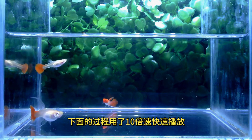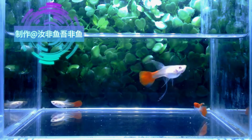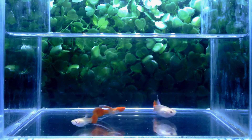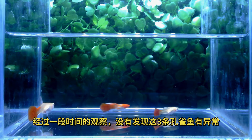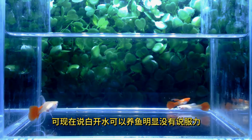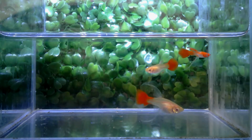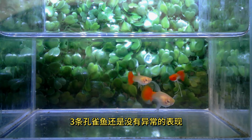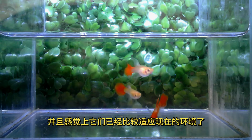下面的过程用了10倍速快速过。经过一段时间的观察，没有发现这三条孔雀鱼有异常。可现在说白开水可以养鱼明显没有说服力，决定时间久一些再看看是什么情况。第二天，孔雀鱼入缸大约18个小时，三条孔雀鱼还是没有异常的表现，并且感觉上它们已经比较适应现在的环境了。